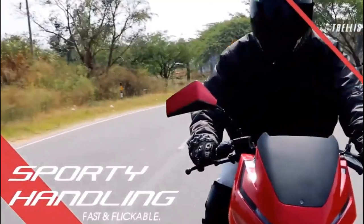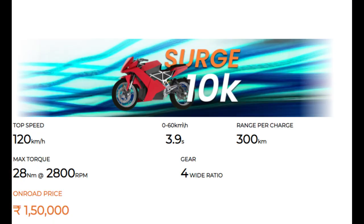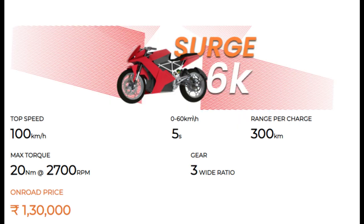The bike comes in two versions: one is called the Surge 10K and the other is called the Surge 6K. We will look at both the 6K and 10K models.